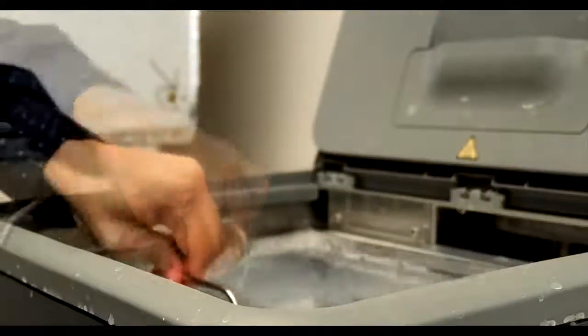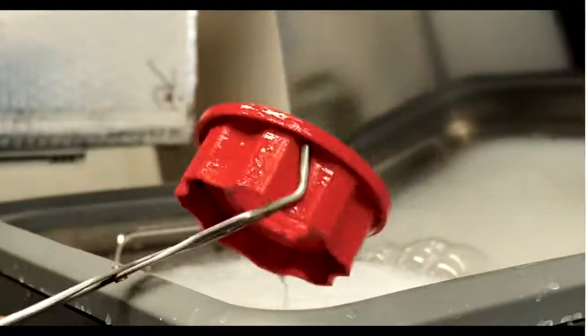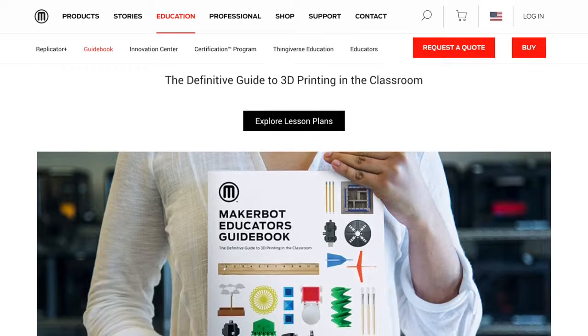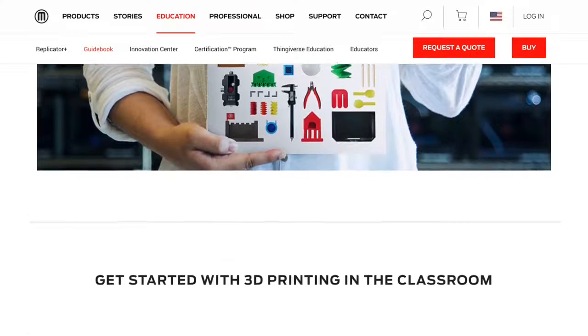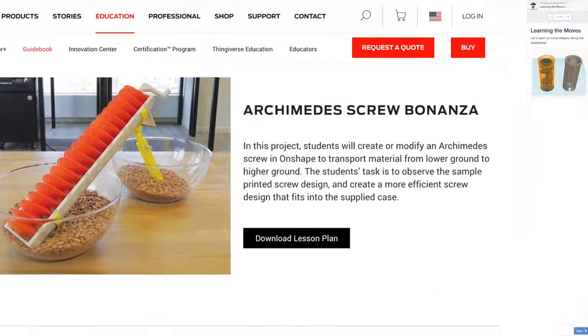For schools that are just getting started with 3D printing or looking for some guidance on 3D printing in the classroom, there are tons of resources out there to help. We recommend checking out the MakerBot Educators Guidebook, which has helpful information and lesson plans to help you integrate 3D printing in the classroom.